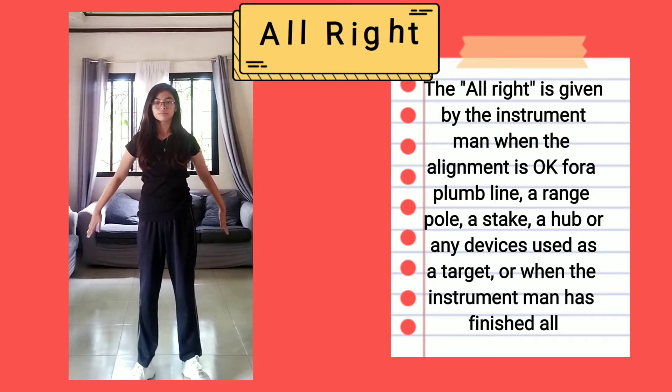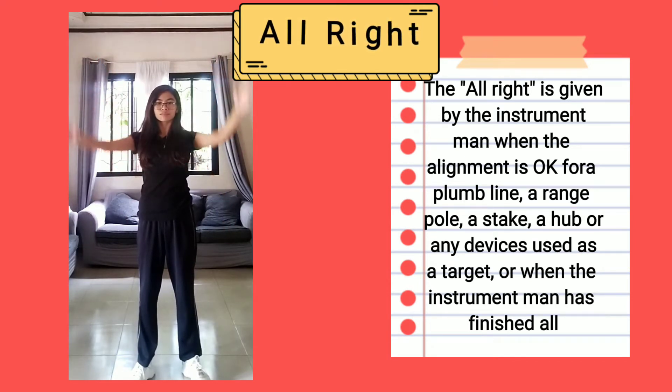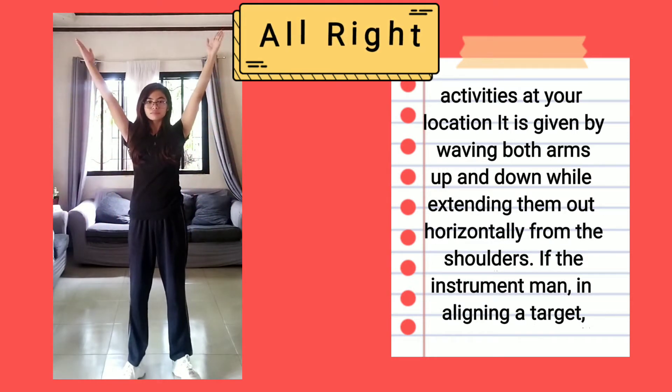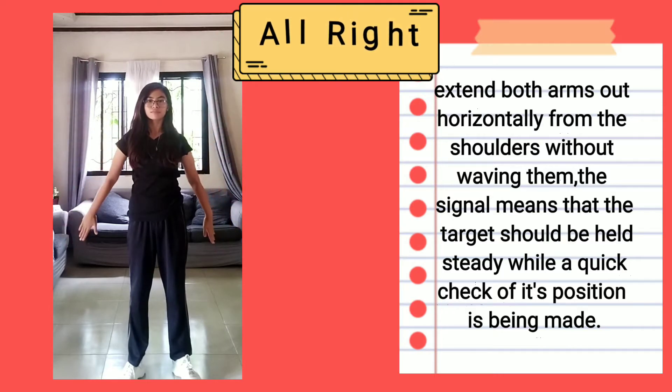All right is given by the instrument man while the alignment is okay — whether for a plank line, a range pole, a straight, a hub, or any other device used as a target — or when the instrument man has finished all activities at your location. It is given by waving both arms up and down while extending them out horizontally from the shoulders. If the instrument man is aligning a target, extend both arms horizontally from the shoulders without waving them. This signal means that the target should be held steady while a quick line of its position is taken.